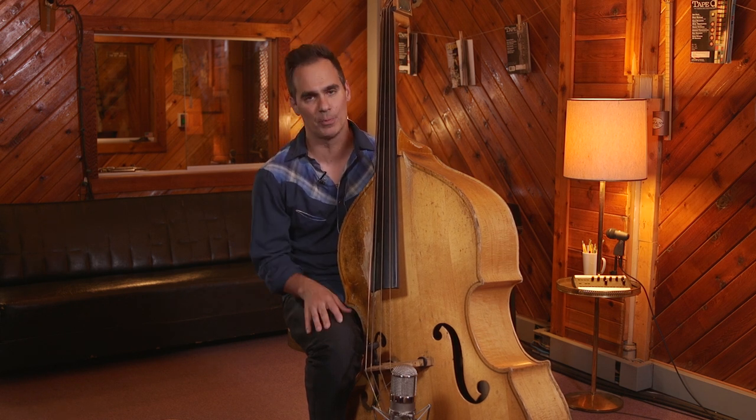He also has some ornamental devices about his playing that are really great that we're going to talk about later on in this course, one of them being the quadruplet, or the Willie Dixon quadruplet, as it's called.